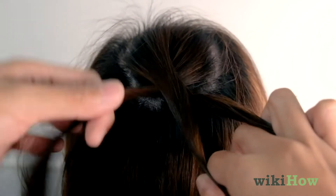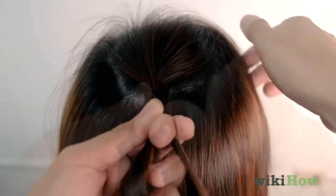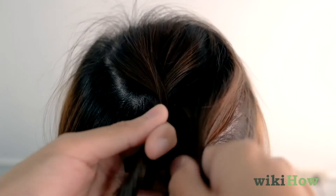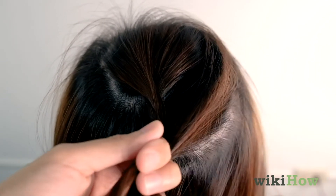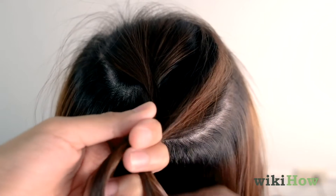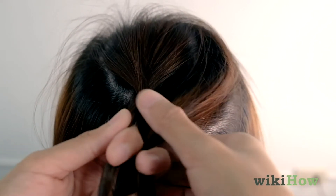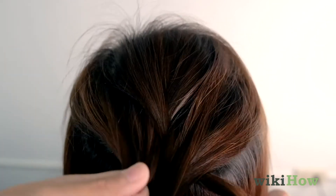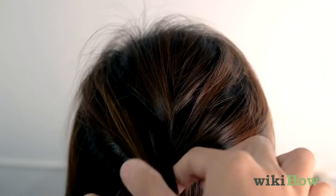As you prepare to repeat your braid, grab a small section of new hair from the area you wish to include, and incorporate it into the next cross. Be sure to gently comb through any bumps to keep a sleek look. Continue braiding so that every time you do a new cross, you're gathering slightly more hair.